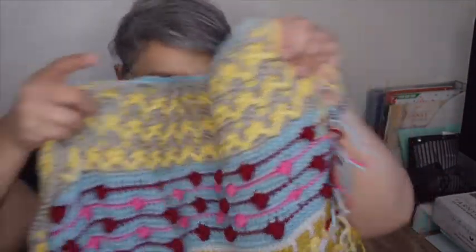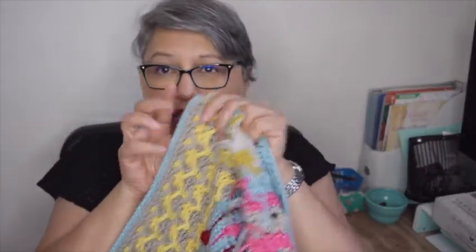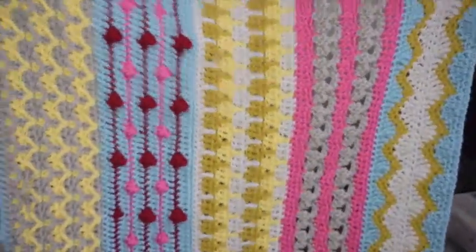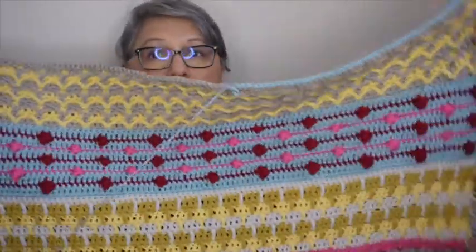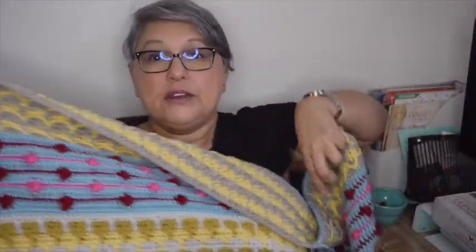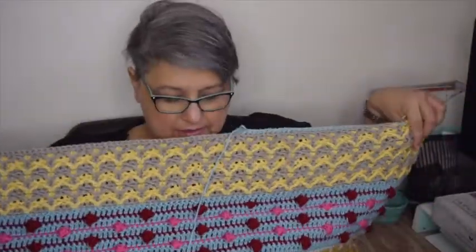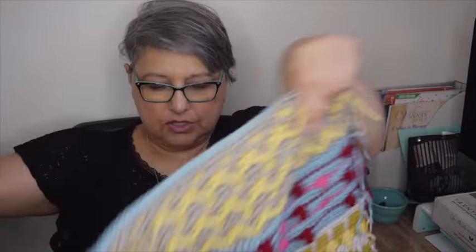I'm really quite happy with it. I am officially halfway through — it goes like this and then I'm starting on the blue again, so this is only half. It's wider than it is long. It's going to be another half — it's just a throw, something small I can have on the sofa in the living room and just enjoy the yarn and the stitches.